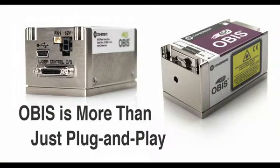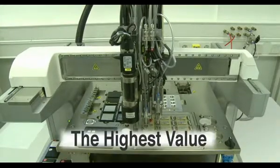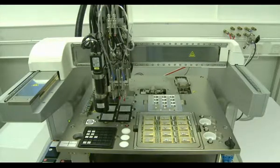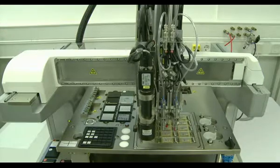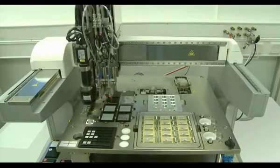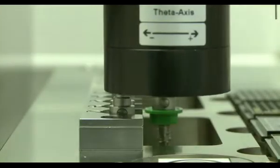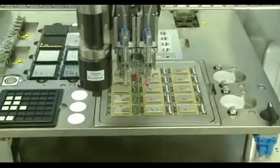OBIS is more than just plug-and-play. OBIS sets a new standard in ease of use, and also goes far beyond that to bring you a unique combination of features and benefits, including the superior performance and reliability you've come to expect from Coherent. OBIS delivers the most features and the highest performance with the best price, including attractive volume discounts for OEMs, adding up to the best value in CW lasers. We achieve this using state-of-the-art micro-optics components and advanced packaging methods such as our next-generation permaline optics mounting technology. So whether you're buying a single laser on a tight research budget or designing a new line of instruments, OBIS is your best choice for unmatched value.